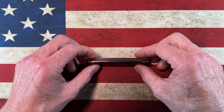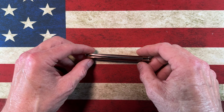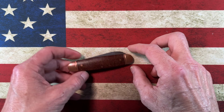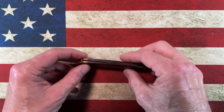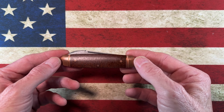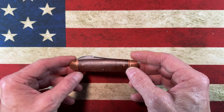Hey guys, hope everybody's having a fantastic day today whether you're watching this in the morning, afternoon, or evening. I'm glad you're here. Today we're going to do a short review and overview of this traditional Boker Solingen Germany, Smoky Mountain Knife Works special edition — their limited edition of a Boker Club.